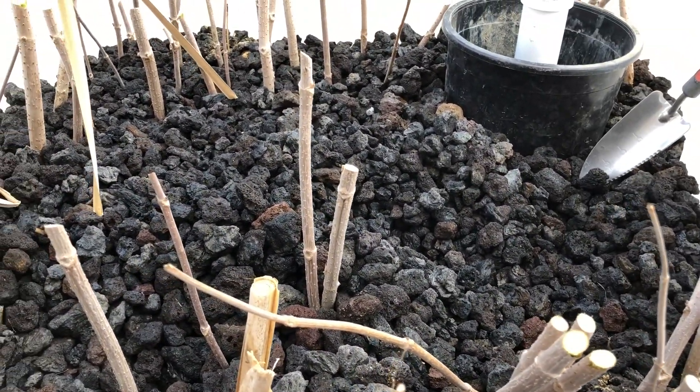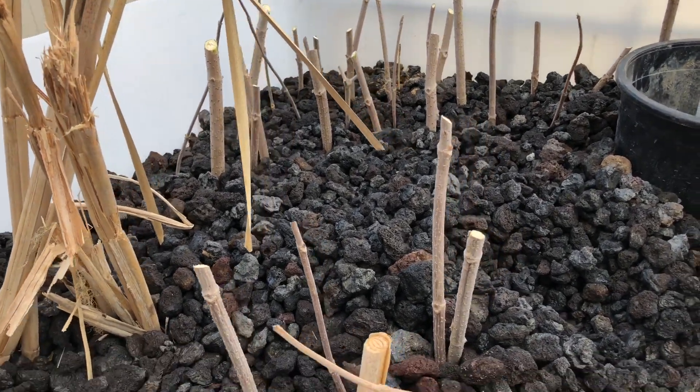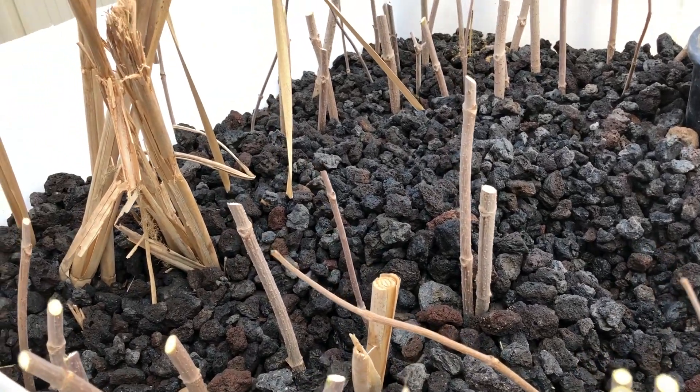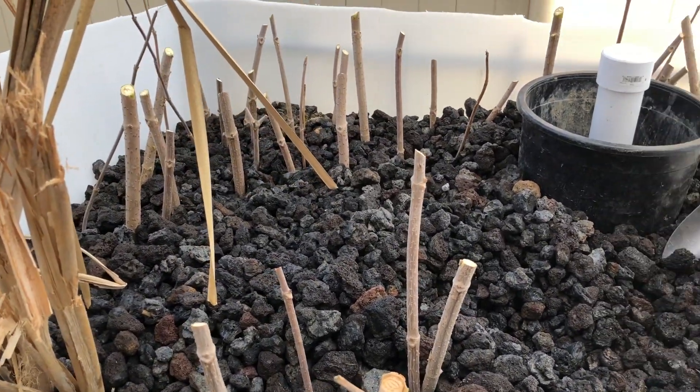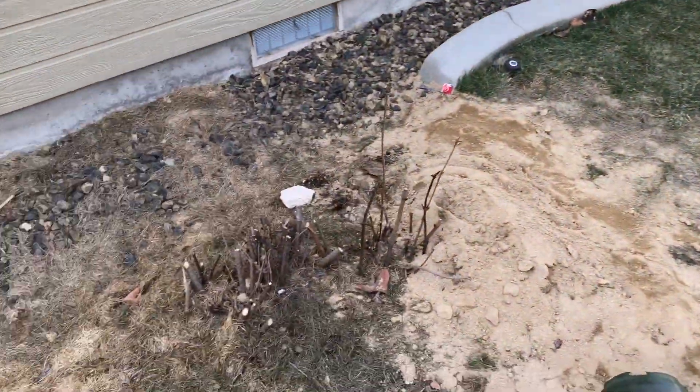So we'll let them root out, pot them, put them in potting soil, and then let them grow in the shade for a little bit. Then we can plant them, sell them, or do whatever we want. Just from five or six sticks, we probably have 50 or so cuttings, and we'll probably get about 30 or so more.